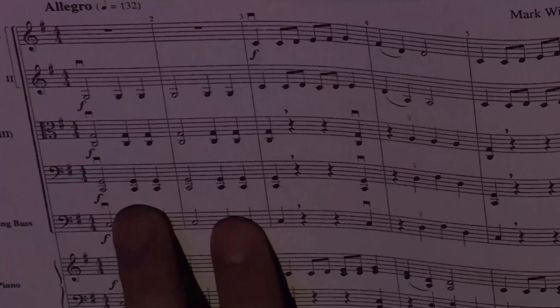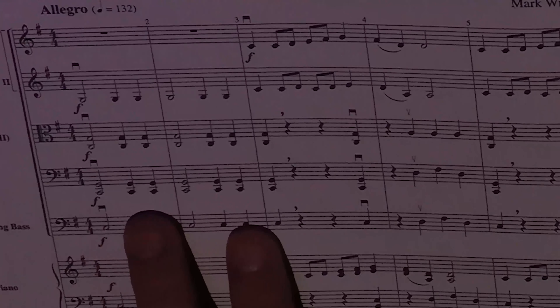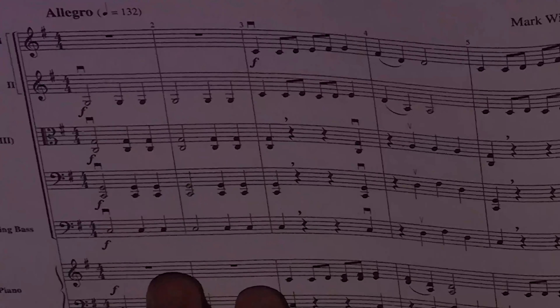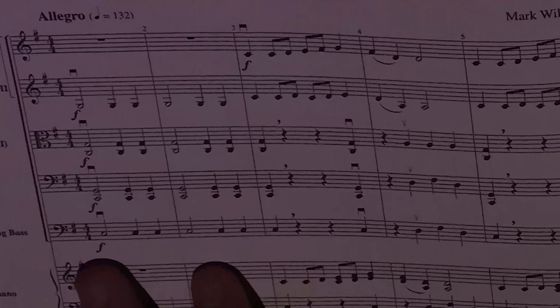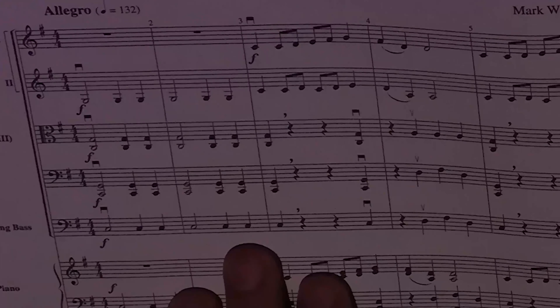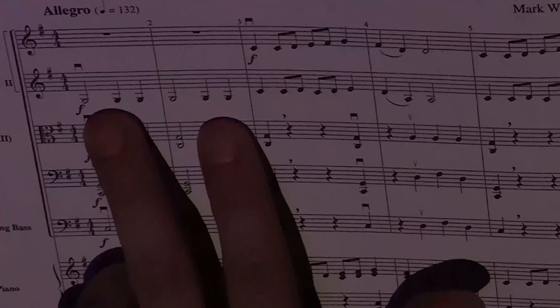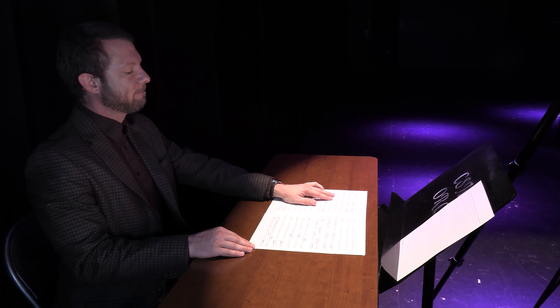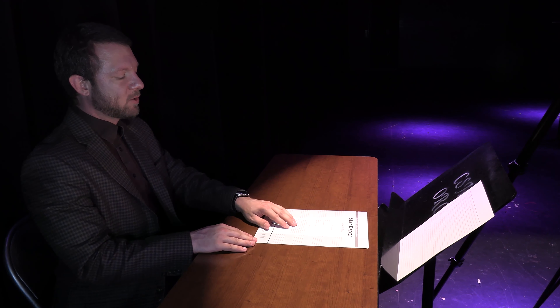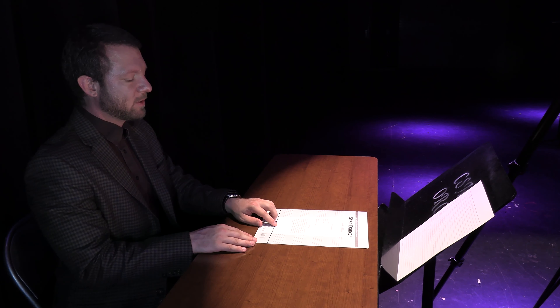The first two measures of Star Dancer are a good metric for whether we've mastered our tone. Everybody but first violins are playing — we've got half notes, quarter, quarter, half, quarter, quarter. If we can get through this with good sound, it's a good indicator we're ready to move on. You can have your first violins play along on open G too. Make sure you read your score, because even a short note paragraph will tell you that you are supposed to play double stops.